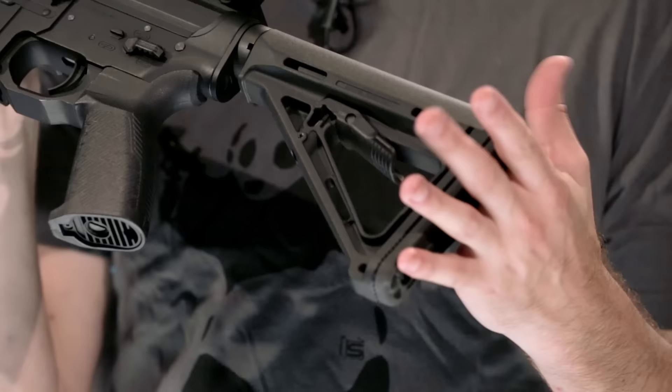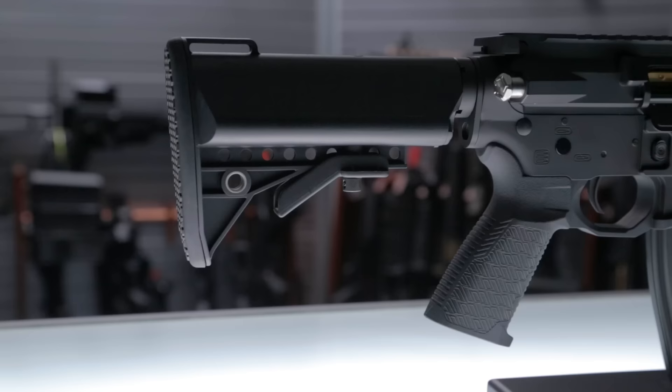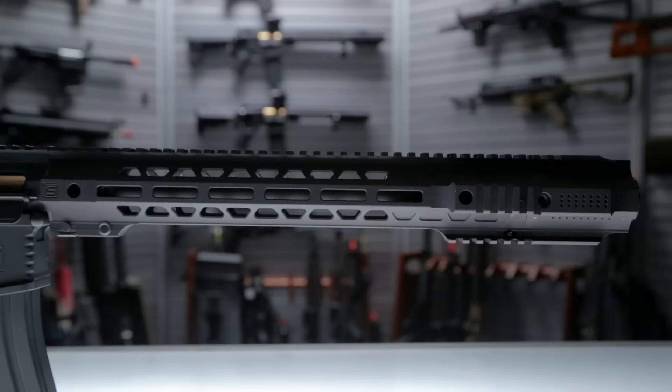Just under the receiver you have an ergonomic pistol grip and motor grip, as well as a pretty standard buffer tube and stock. I've outfitted this one with an MOE stock. The ITAR variant of the Salient Arms Gray AEG will also come with an ITAR compliant stock and grip.